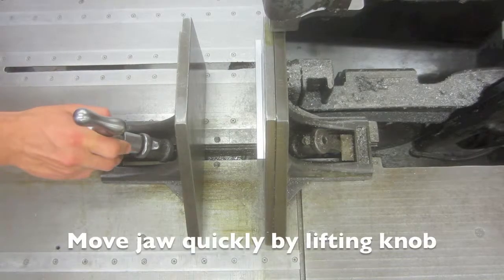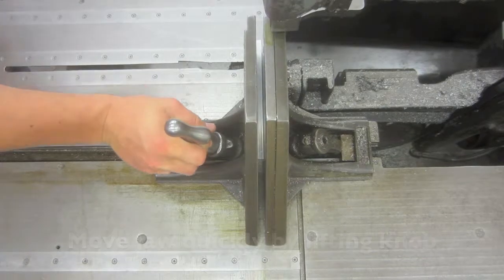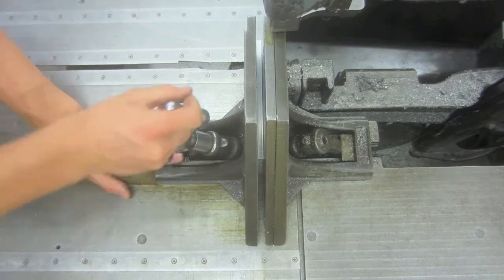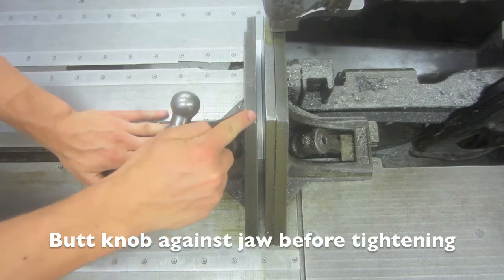The clamp can be quickly adjusted by first lifting this knob. Rotating the knob will then further tighten the clamp. Before tightening the clamp, make sure that this piece is butted up against the jaw.